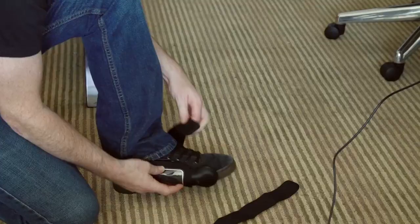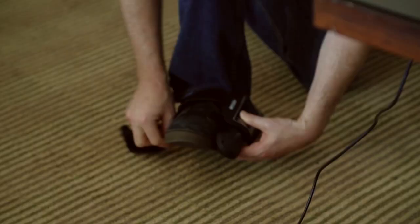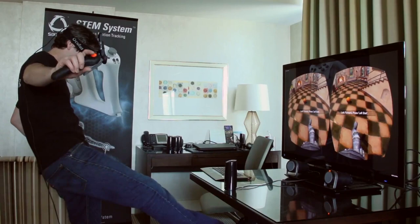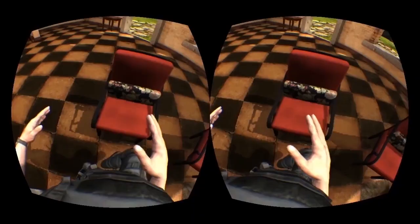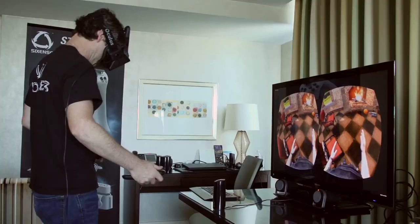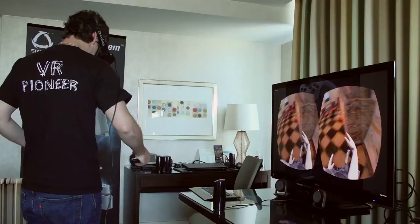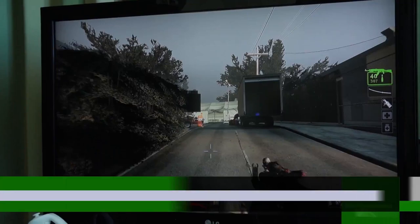The next thing we're gonna show is a four-point tracking demo. I'm gonna stick two more trackers on my feet, and when I look down I've got a foot that can match my articulation. The feet actually have some physics, so I can kind of go in here and kick things around. Every little object that has physics in here you can mess around with, so you can really get an idea of that extra level of immersion it adds.